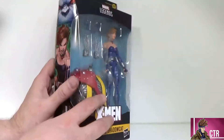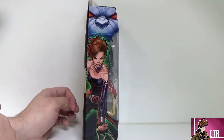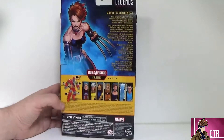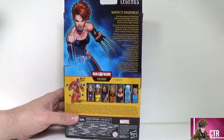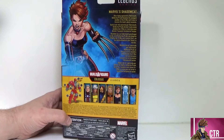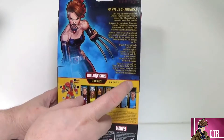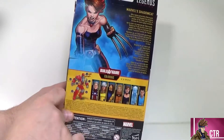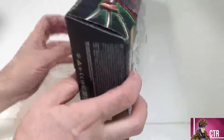She comes with some claws and some extra hands — we'll take a look at all of that. The X-Men logo and Marvel's Shadow Cat are on the side, and there's a great picture of Shadow Cat showing her claws. On the back we have a nice bigger picture of that art — you can see all the detail, the muscles, and even the bones. The bio reads: after being captured by Sabretooth, Kitty Pryde becomes the youngest member of the X-Men and trains to become the team's ghost assassin.